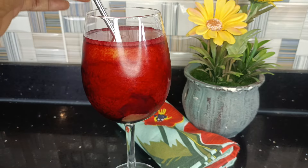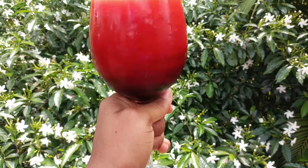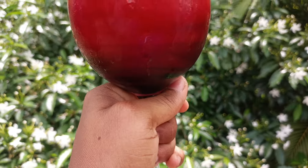Call it mango chapman if you like, but today's recipe is a play on the popular Ghanaian drink or snack, sobolo. Yes, we are making mango-flavored sobolo — a sobolo mango mocktail. Don't miss this one!